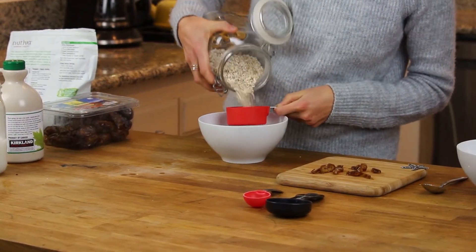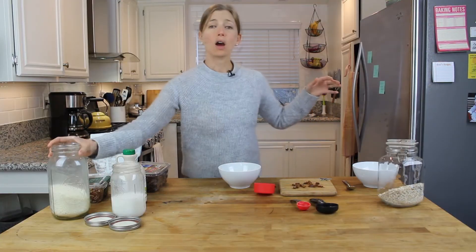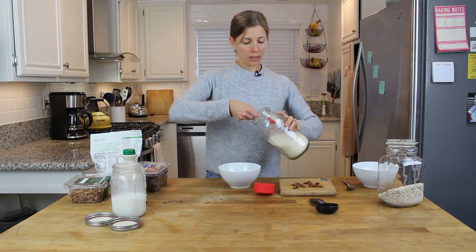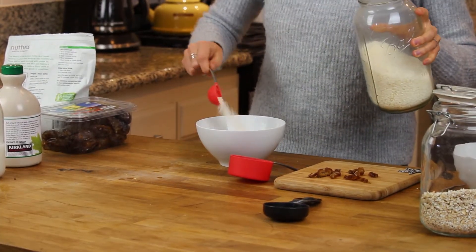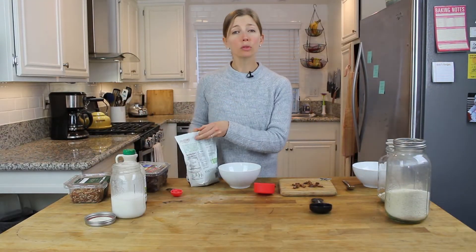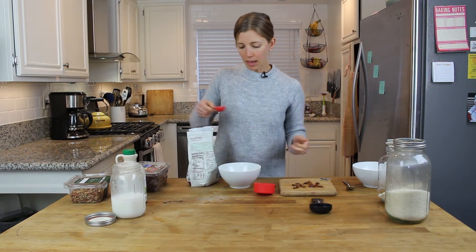We're going to use half a cup of oats. Now we're going to add about a tablespoon of unsweetened shredded coconut — if you don't like coconut you don't have to use it. Next we're going to add a tablespoon of chia seeds; I'm using black chia seeds, but black or white does not matter.